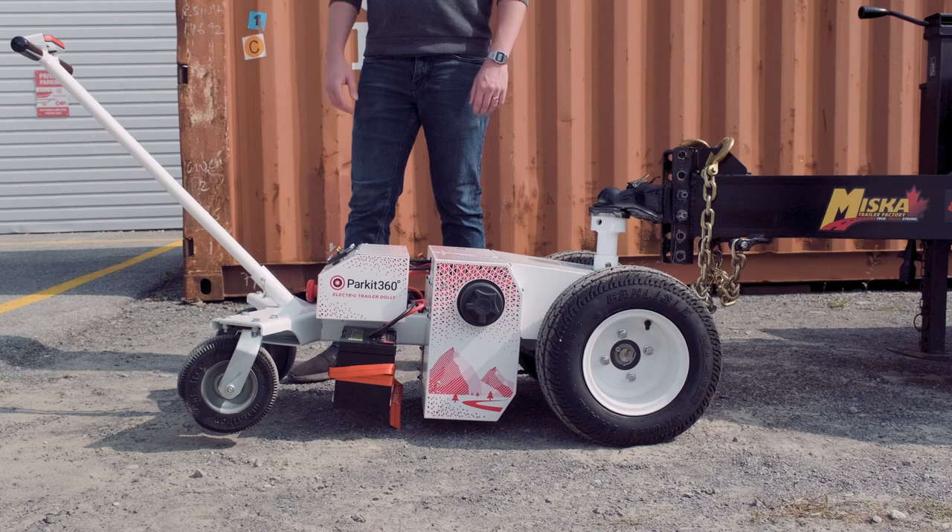Depending on the terrain, the caster wheels may float above the ground. This is normal, as these wheels are not load-bearing and are mainly for transportation of the dolly.